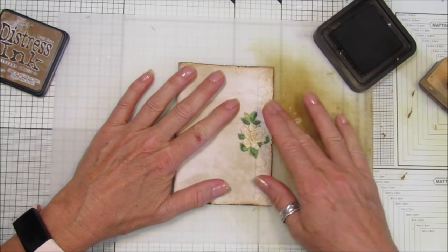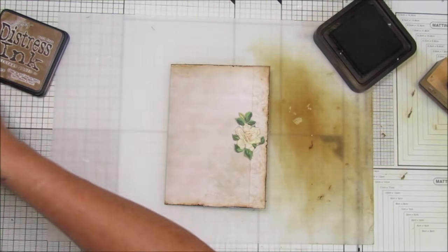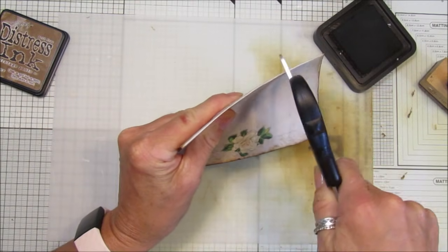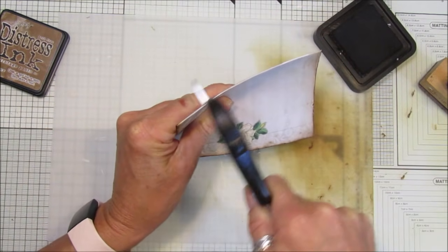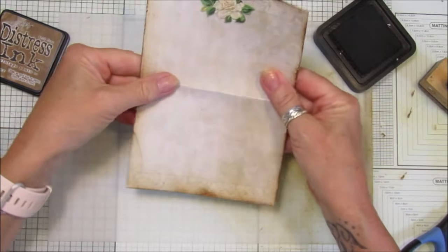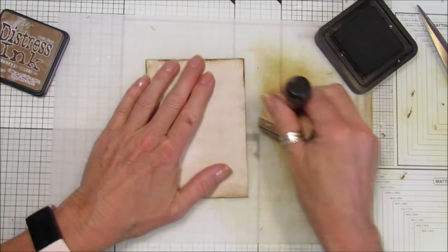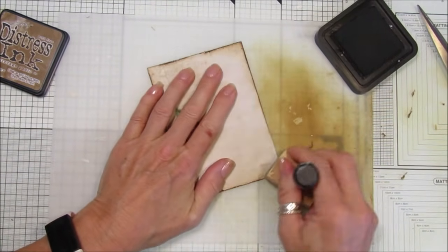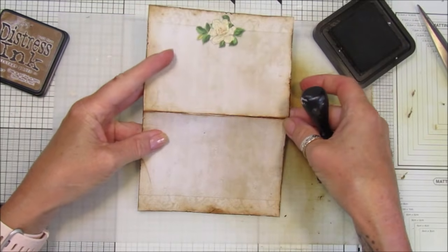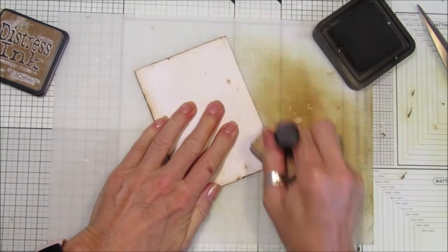Once you've inked both sides, I'm going to fold these ones in half. The other ones I've actually folded in three, but it depends - you can do it however you like. I'm just going to fold these in half, then get my scissors again and just run them along that folded edge - just distress it a little bit, not all of it. Just so it looks like it's been folded in half for a while. Do both sides - you can see it just looks like it's been folded.